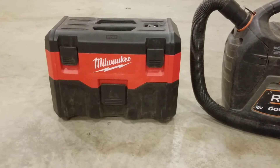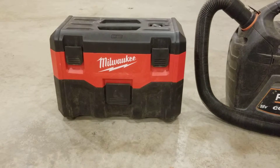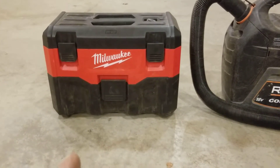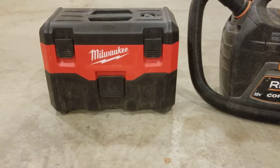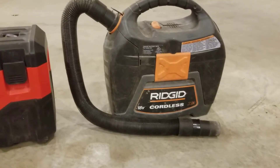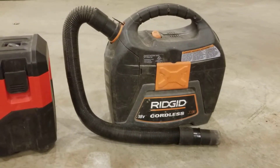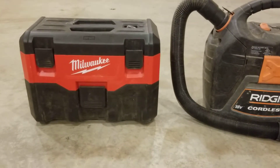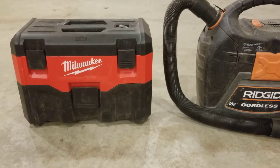I haven't had the Milwaukee a whole long time — I do have a ton of Milwaukee batteries and that's why I went ahead and invested in the Milwaukee. But the 18-volt Ridgid, if you do a few modifications to it, will absolutely blow the Milwaukee away as far as performance, hands down.